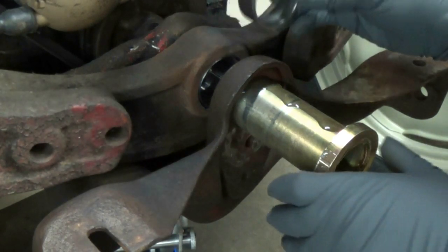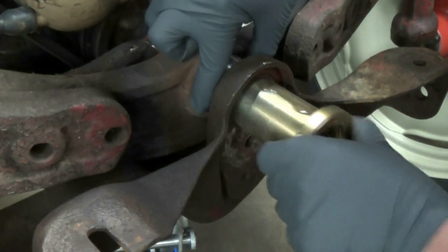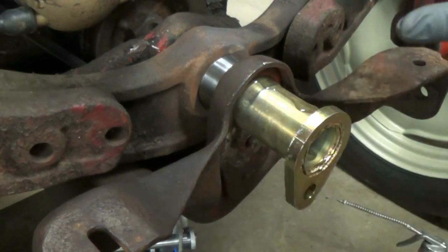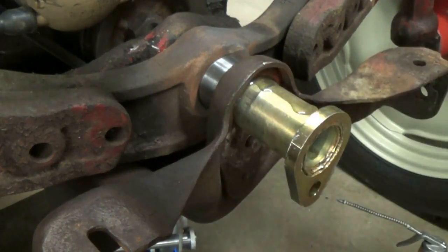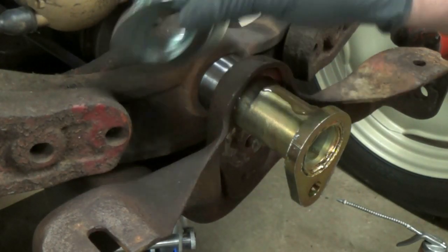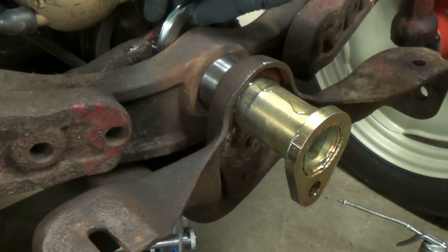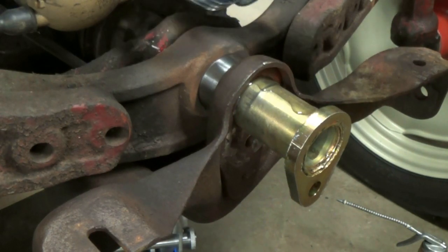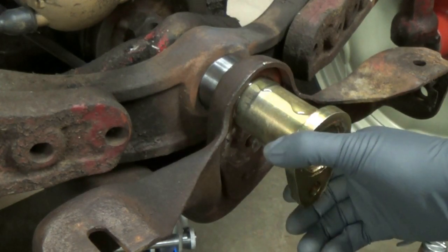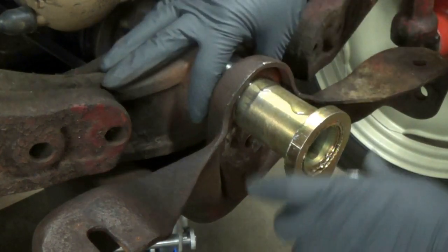There is a spacer that goes in between here — this is all brand new. Now that the tolerances are nice and tight, you do kind of have to wiggle the axle around a little bit and tap on the pin to get it in. I also have brand new washers that go in between the axle and the radiator housing. Your tractor might have one, two, or three — this one had three, so I got three brand new ones. There's no set number. I'll go ahead and put some oil on there for now.